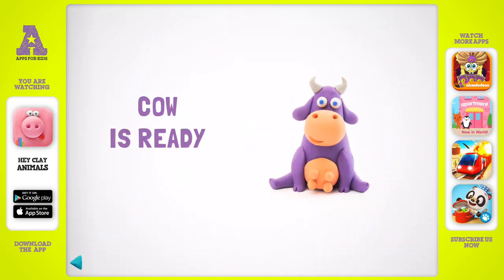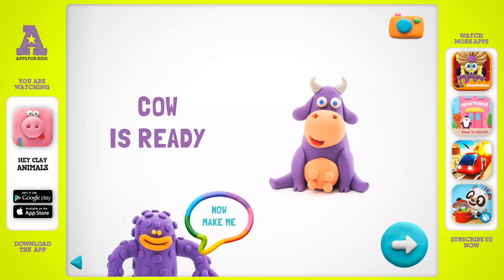Your cow is a real wonder — you shouldn't stop! Can you make a friend for me? Choose one for yourself.